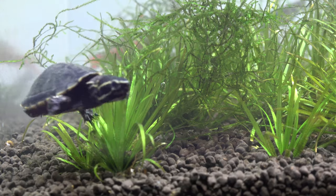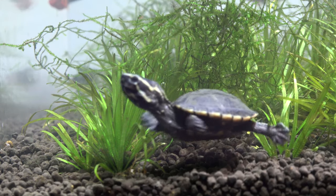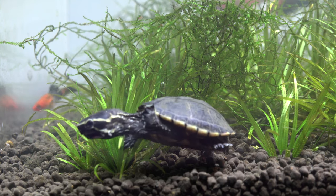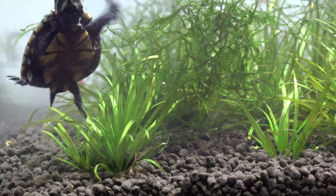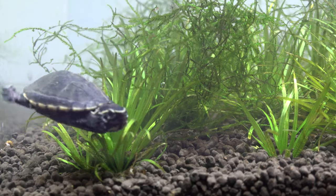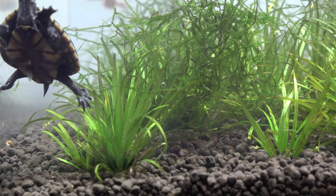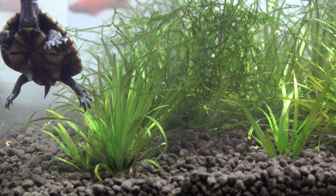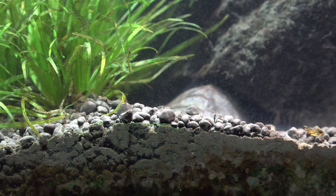A lot of people are going to say it's bad to have fish in a turtle tank because the turtle is just going to chase them down and eat them. Yes, the turtle has shown curiosity or interest in trying to eat the fish. But I've had these swordtail fry since they were literally tiny, and they've grown up this big. The turtle kind of follows the fish around a little bit, but I have not seen it eat any of the fish. So all these fry in here were not nipped by the turtle — if you were curious why their fins were all jacked up, it's because they were grown deformed like this.